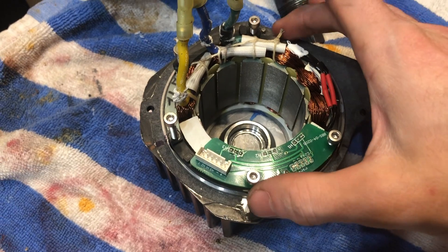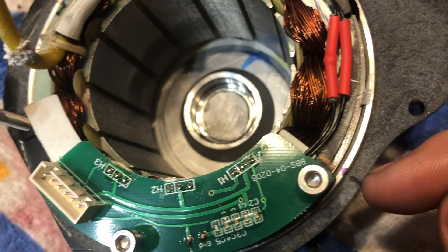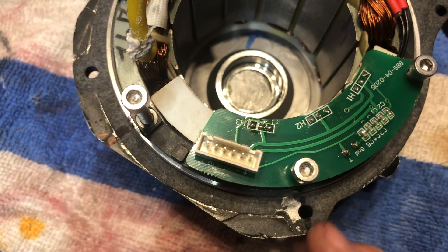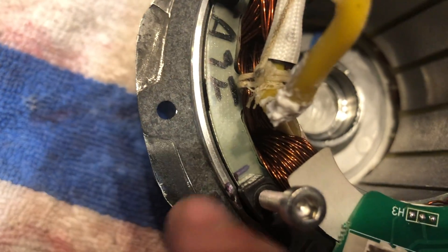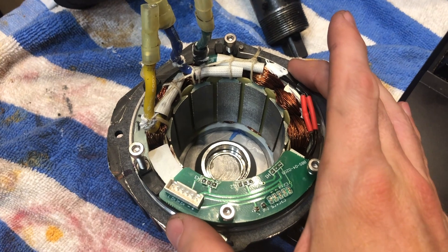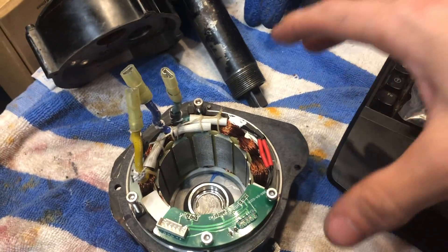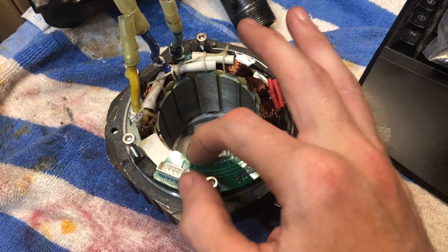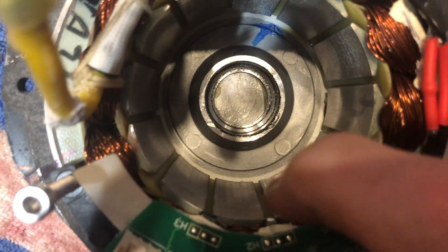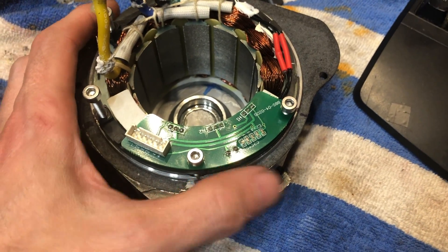So we're gonna pop the stator out. I've marked a couple of lines right here just so that I'm able to line things back up when I'm done. I'm gonna try and take this stator out and keep it all together as one piece so that I can just take it out and then plop it back in when I'm done. The circuit board is kind of just loosey-goosey going up and down - it's still stuck down into the stator through the hall sensors, which are stuck down in the magnets. So just be aware of that. I'm gonna pop this thing upside down and get the stator out of the motor shell.